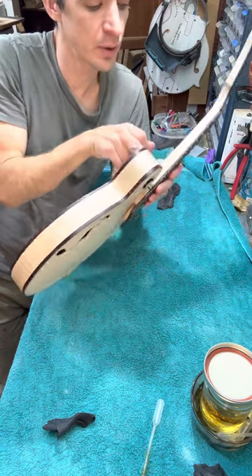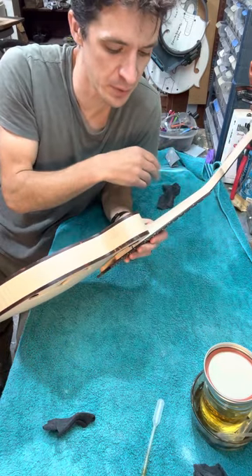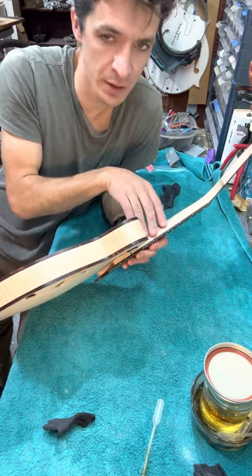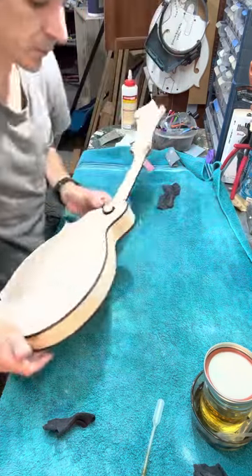Then I'll go back and sand with about 400-grit sandpaper — nothing too aggressive. Any black ebony dust remaining, I sand that with 400-grit and then go over with shellac again, and just keep doing that alternating pattern back and forth.